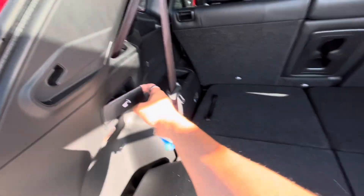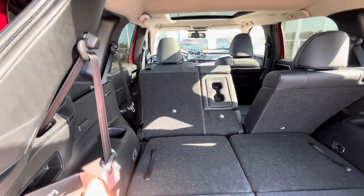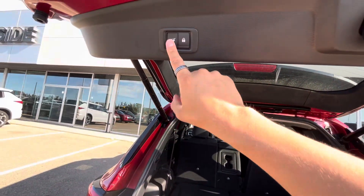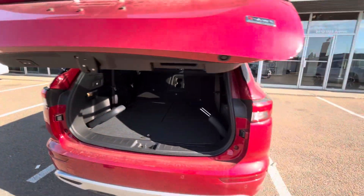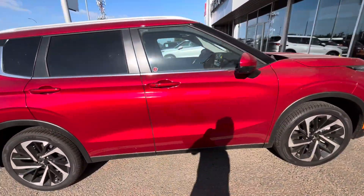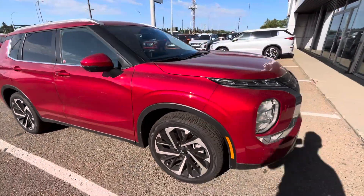This right here is the lever you can pull — it'll fold your seats down. Push this button and close it back up. If you have any questions at all, feel free to reach out through phone, text, or email. Once again, this is Jay with Northside Mitsubishi. Thanks for watching.